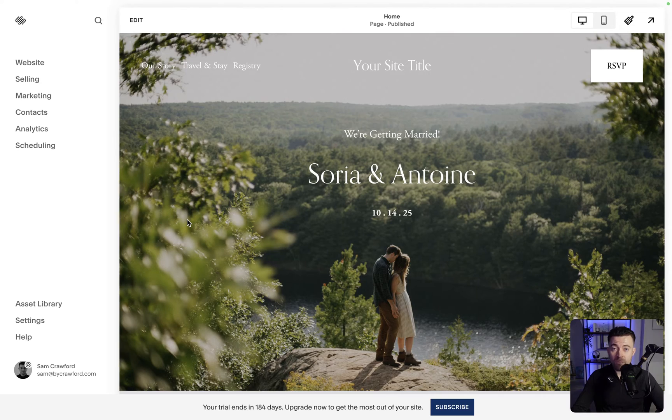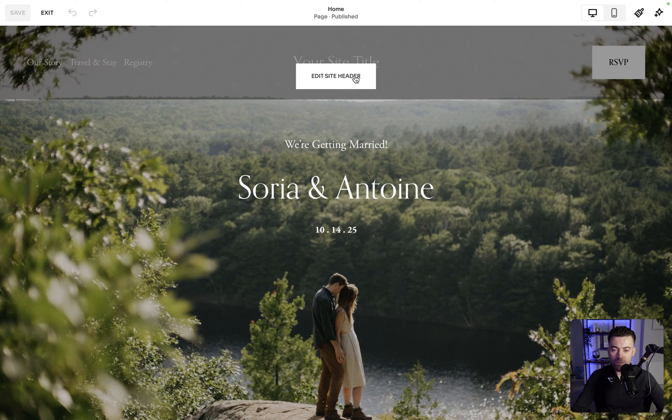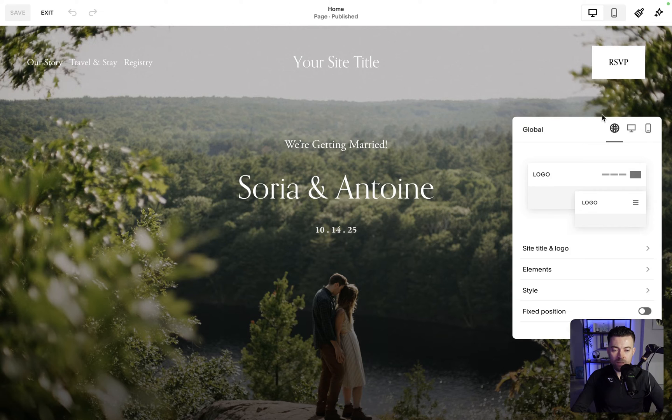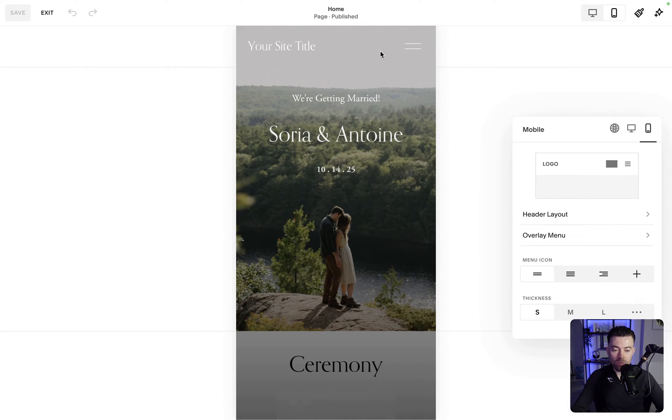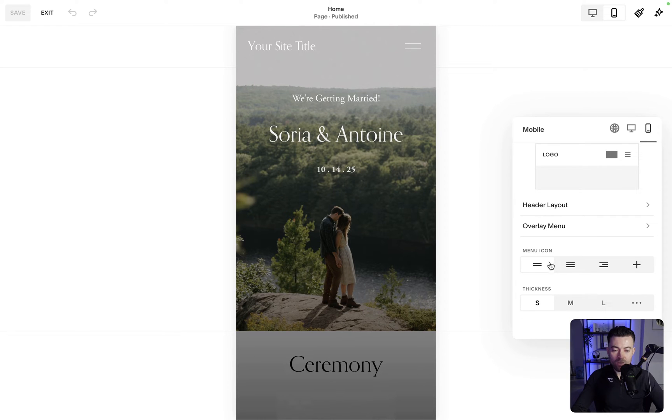To change our hamburger menu, go into Edit, then click on the header up here, and then click Mobile View. That's going to bring up mobile view, and you can see the Menu Icon option here.